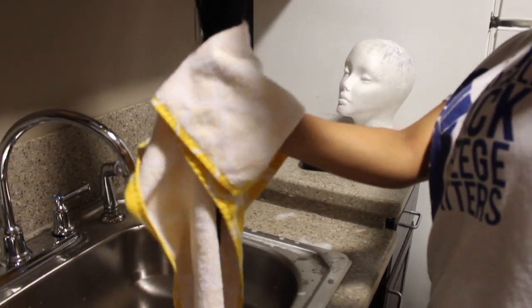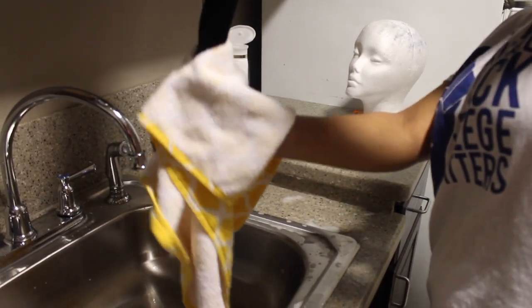After the second wash, I towel dried the hair and then I began to detangle it first with a comb, and then I went in with the brush just to kind of get any knots out if there were any.